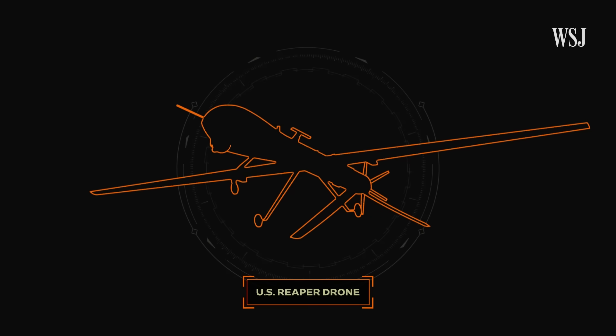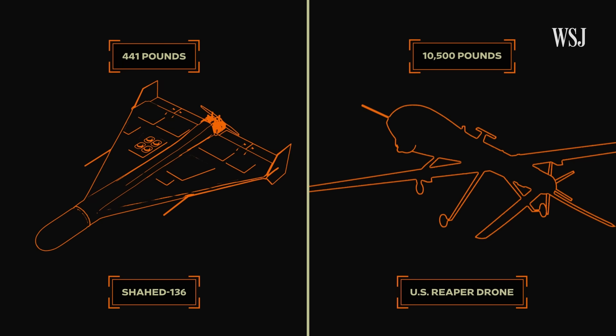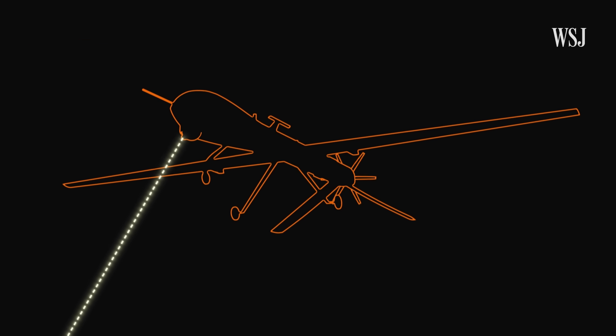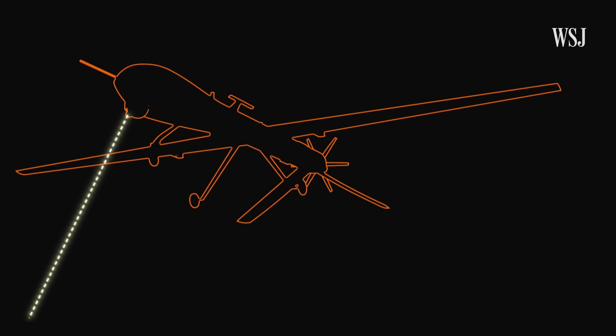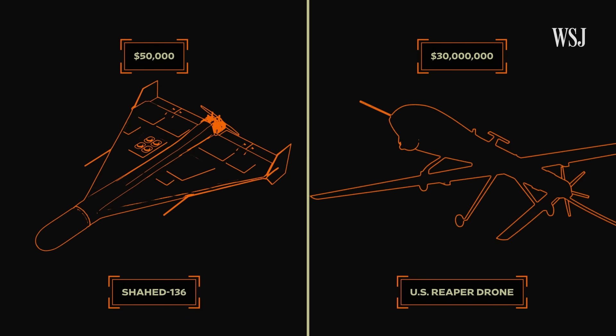Take the US Reaper drone, for example. When loaded to maximum capacity, it's over 20 times the weight and double the speed of the Shahid-136. Its purpose is not only to strike a target, but to assist in intelligence, surveillance, reconnaissance, and combat search and rescue — and it can be used numerous times. But at around $30 million a piece, it costs much more than the Shahid drone.